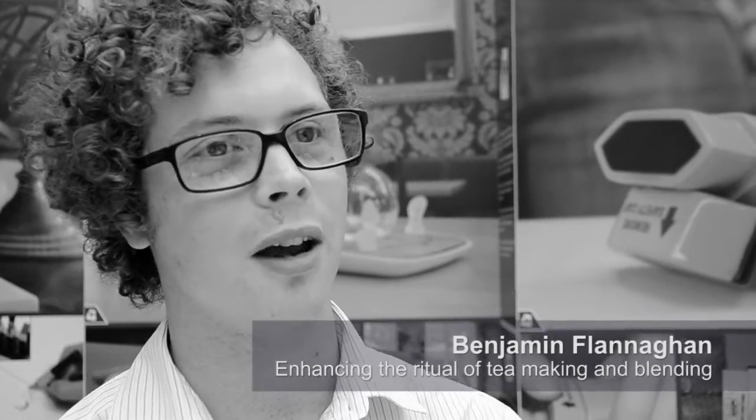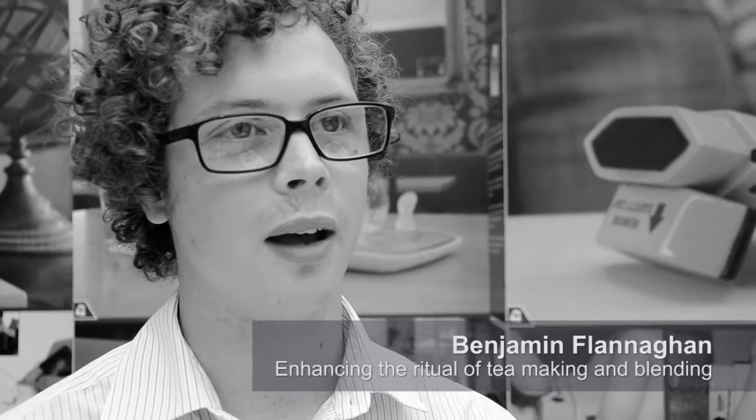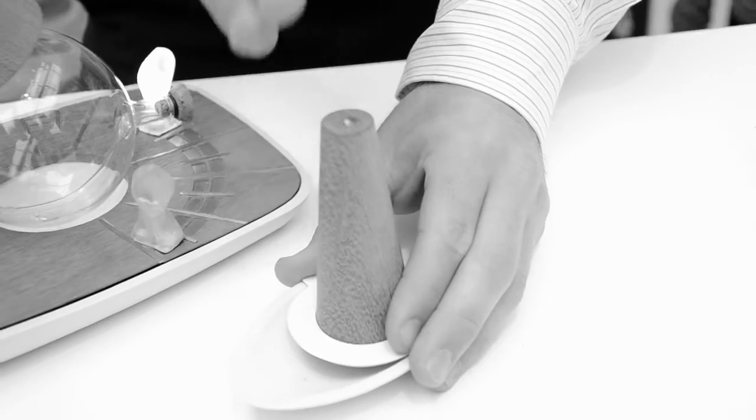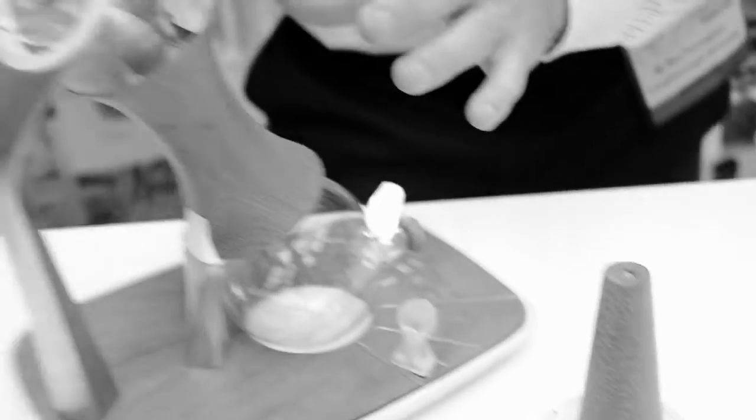My project is a tea maker for cafes. At the moment, tea is not as exciting to go and drink in a cafe as coffee, so it's really trying to create a modern ritual for tea drinking in cafes. It's called the Stornoway Tea Maker because Stornoway was the name of the first tea clipper made in England to beat the Americans in the race from China to London. This is the grinder where the tea brick would be ground, and this is where the tea would actually be brewed and made.